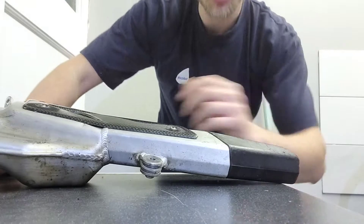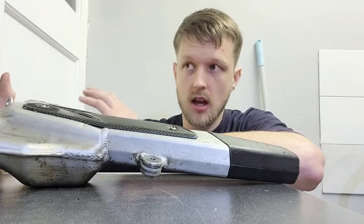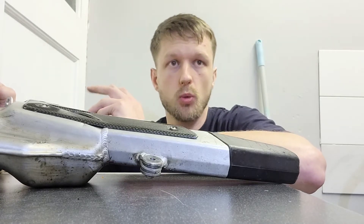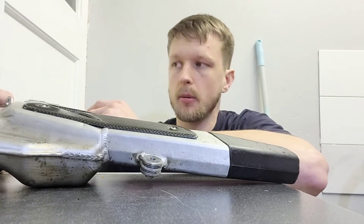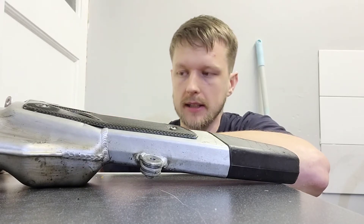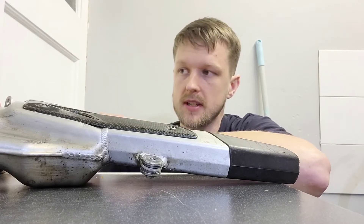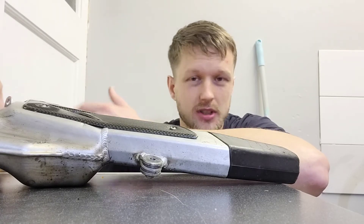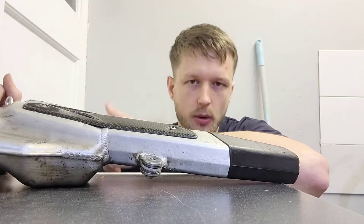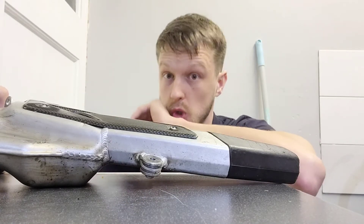Being a two-stroke, it gets all oily and coked up over time and needs replacing. I don't know the exact timeline but I'd say around 20 to 30 hours of riding. What happens is it gets blocked up, the exhaust can't breathe essentially, and you'll be down on power and it can cause some problems.